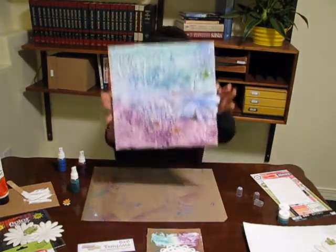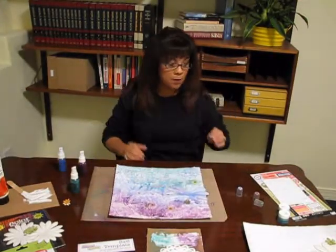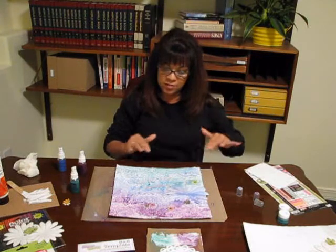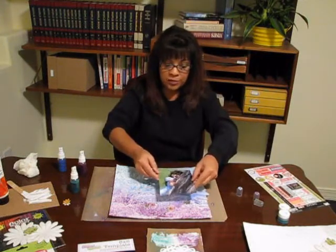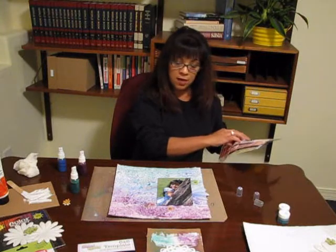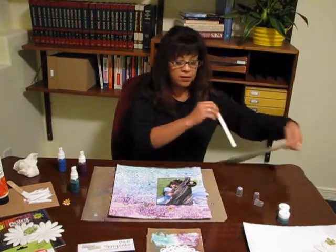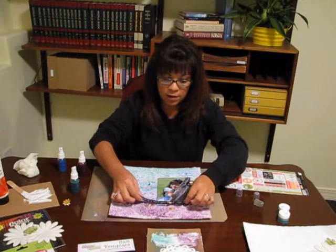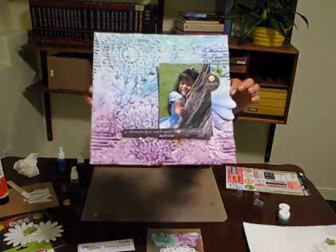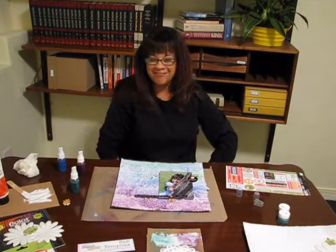So now we have our canvas — our background or patterned paper that we just created. On top of this, we would wait for this to dry, then I would add a pretty little picture right here, and I'm just going to add a couple of stickers right on top. And there you have it — piece of cake! I hope you'll try it. Modeling paste, Shimmers — match made in heaven. Thanks for watching!